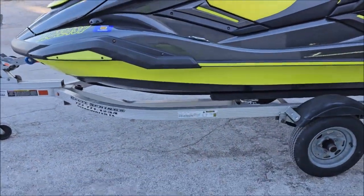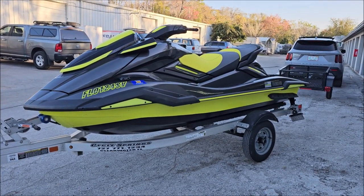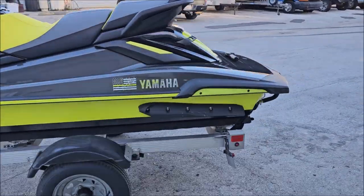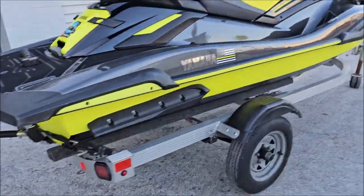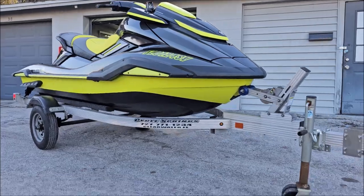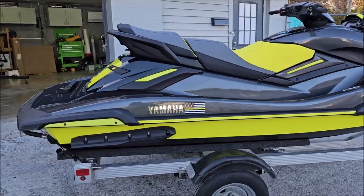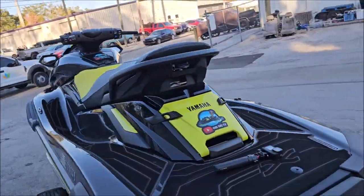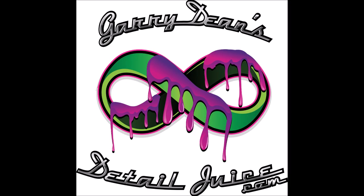Thanks for watching. If you would like your ski Super Slick 2000'd, give me a call — 813-846-4406. My shop is in Holiday, and this is the kind of work you can expect. I care about my customers and I treat you right every time. Thanks for watching, guys. Check out DetailJuice.com for all your product needs. And if you want Super Slick 2000 in the Tampa Bay area, I'm your guy — give me a shout. Thanks again, have a great day.